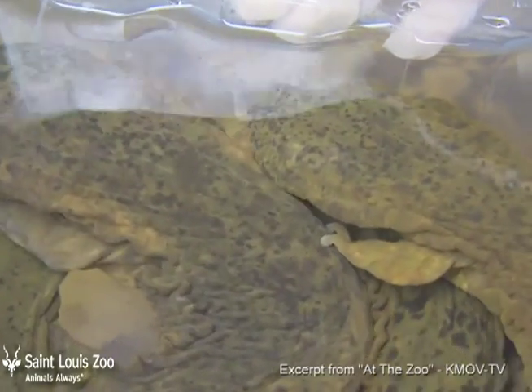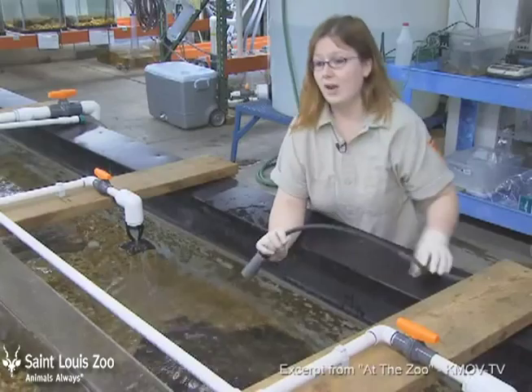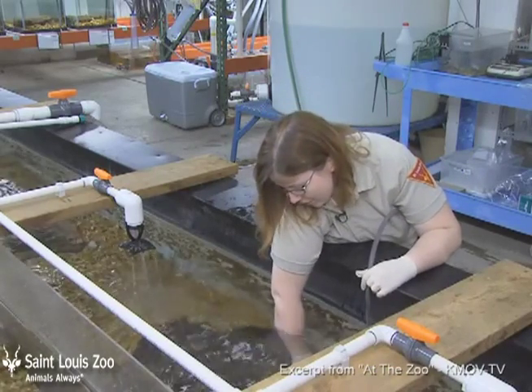We can check for which hellbenders are under which rocks, keep track of their behavior and movement, and also do things like check for eggs. And we just kind of slide it under here.